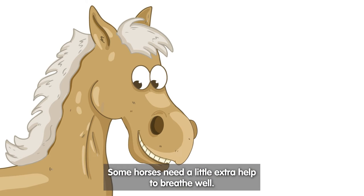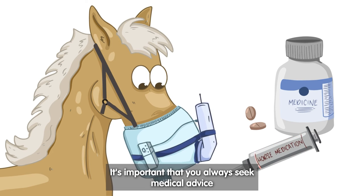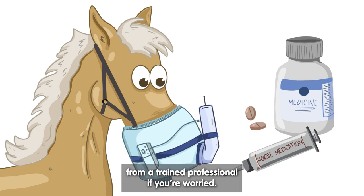Some horses need a little extra help to breathe well. Vets may give us medication and inhalers. It's important that you always seek medical advice from a trained professional if you're worried.